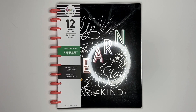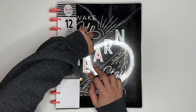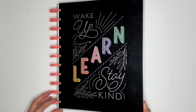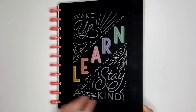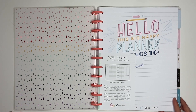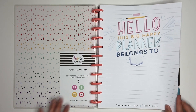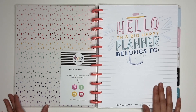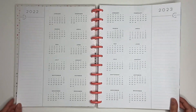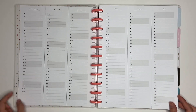The next two items are planners. The first is a big 12-month homeschool layout planner, which I've never had a homeschool layout before, so I'm excited to see what this looks like. The cover says wake up, learn, stay kind. Really, really colorful — I love the inside cover. This is the name page. It's super neutral, so I wonder if the dividers are going to be colorful but the insides are neutral. Neutral Currently page — the future begins now.